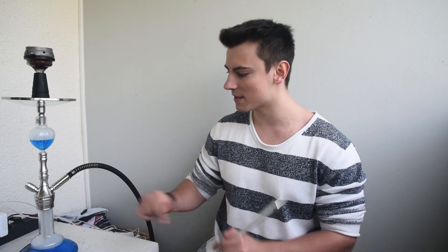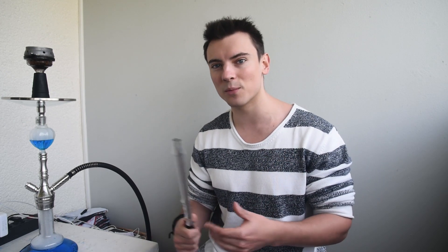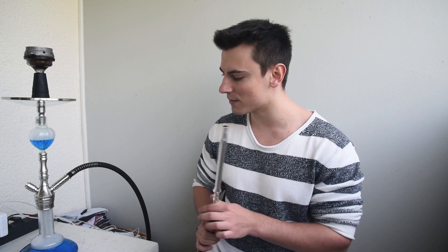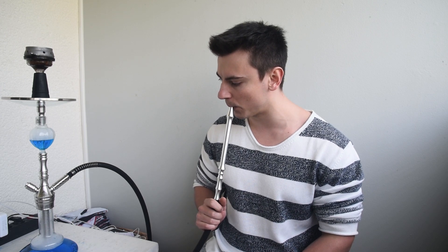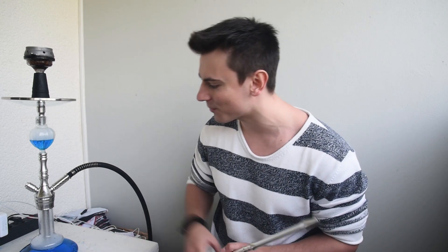Jetzt habt ihr wieder eine kleine Pfeife für den See, die ihr mitnehmen könnt. Sie hat eine kleine süße Bowl und innen drin in dem Gewinde hat sie ihr Closed-Chamber-System. Das testen wir gleich mal aus. Das heißt, wenn ich reinpuste um den Rauch rauszupusten, müsste der ganze Rauch jetzt verschwinden. Ja, funktioniert auch halbwegs – ein bisschen Rauch bleibt noch übrig. Dieses Closed-Chamber-System ist für mich eigentlich schnubbeln.